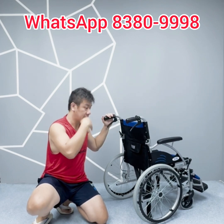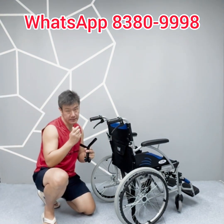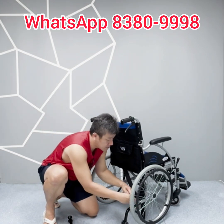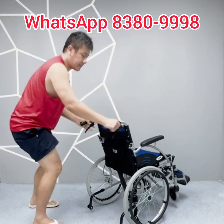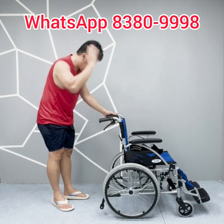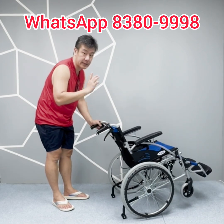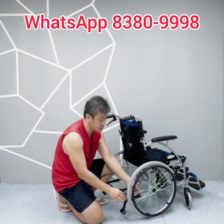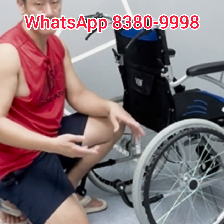This wheelchair also supports an optional upgrade with an anti-tipper. You simply store it at the rear and lock it in place. The anti-tipper prevents the user from tipping backwards and causing injury — useful when propelling upslope or on uneven ground. If you do not need it, it will not be included by default. You can remove it in seconds or simply flip it upwards when not in use.